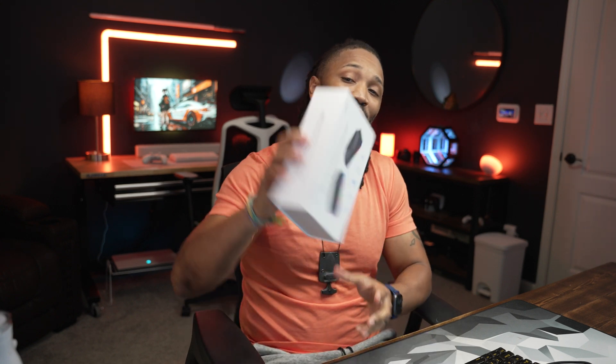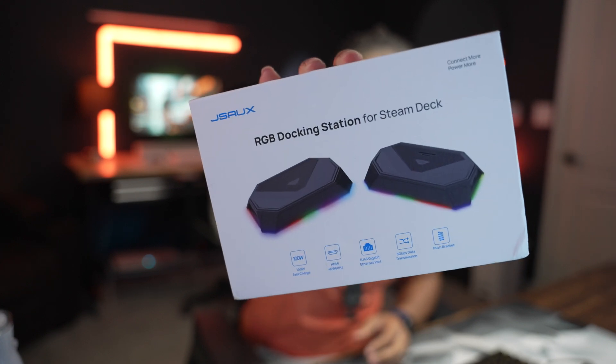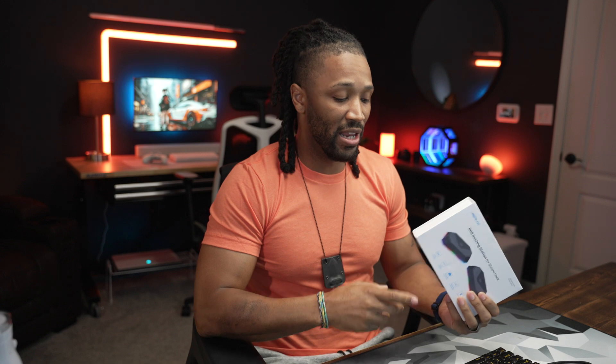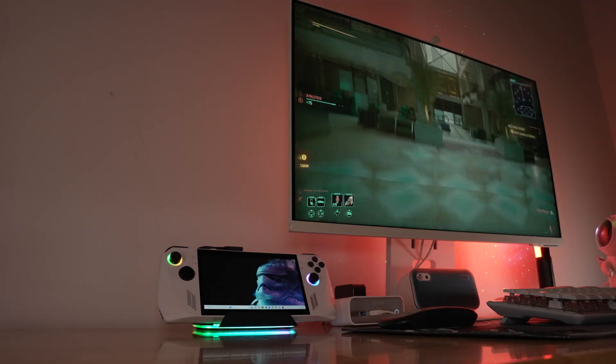Welcome back to my channel. JSOX was nice enough to send this out — this is their brand new deck, the brand new RGB docking station for Steam Deck. However, this is going to work with pretty much everything. I have a Rog Ally and it's been my bread and butter recently, so I'm going to be trying this out with the Rog Ally on my dedicated Rog Ally desk that I'm building upstairs. This should basically work with pretty much every handheld on the market that is USB-C compatible.